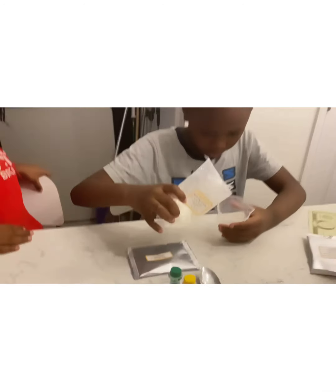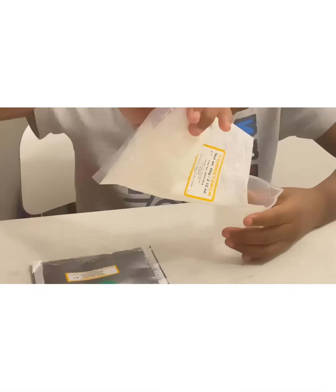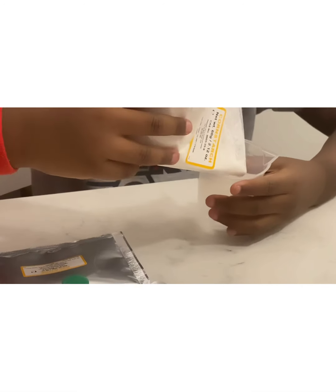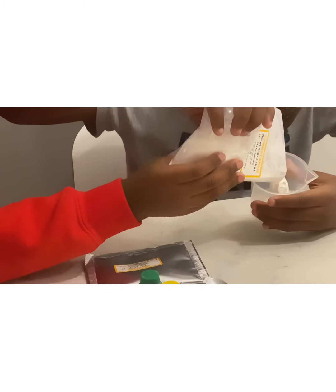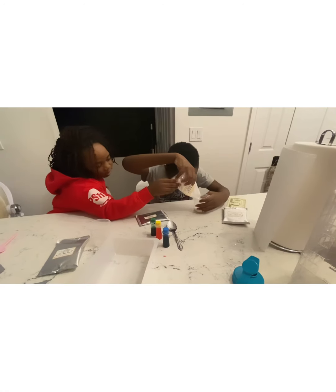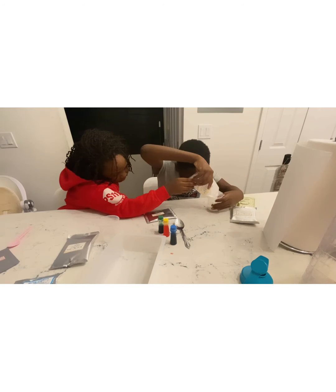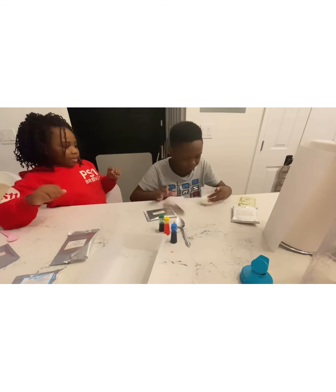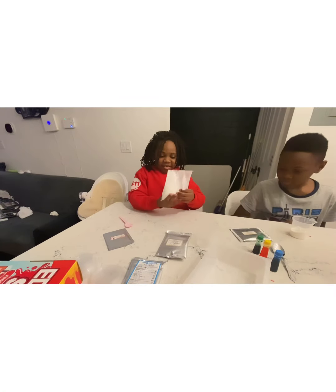Here we go, let's start. He has to pour it onto 50ml — she can help, that's okay. All right, so far it needs a little bit more on this side. All right, let it go. Now your turn — 50/50.